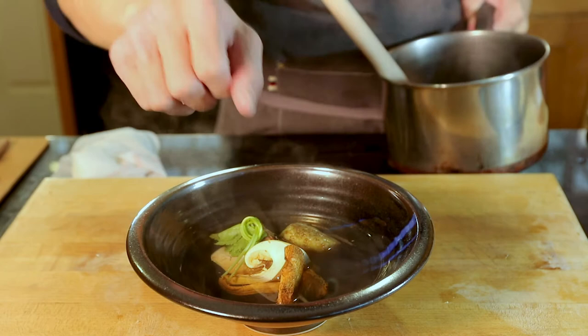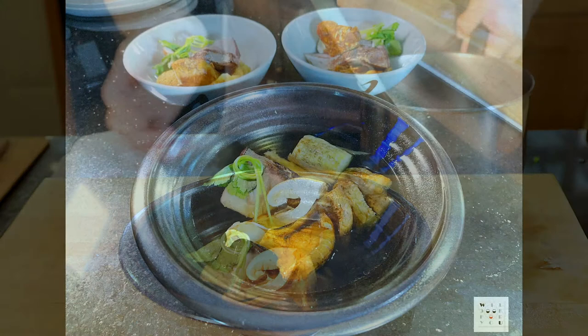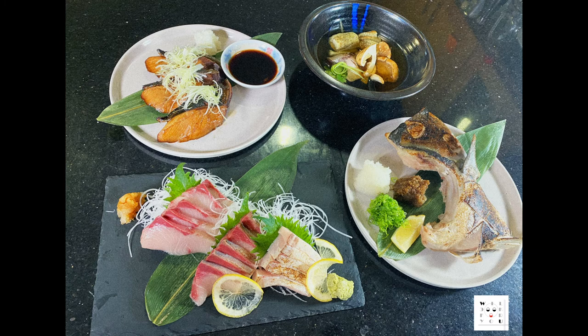So this is all four videos about how I cook the buri. Of course there are more other ways, and maybe I will use buri again in the future — we'll see. If you like my video, please click the like and subscribe button. Thank you for watching, see you next time.